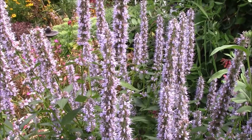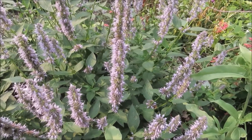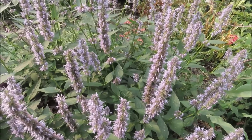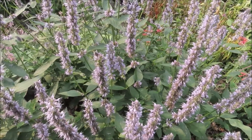It has average water needs and will survive a drought. It's low maintenance — I plant it and I don't do anything to it. You can deadhead it when the blooms start to fade, but they don't look bad, so I leave them.